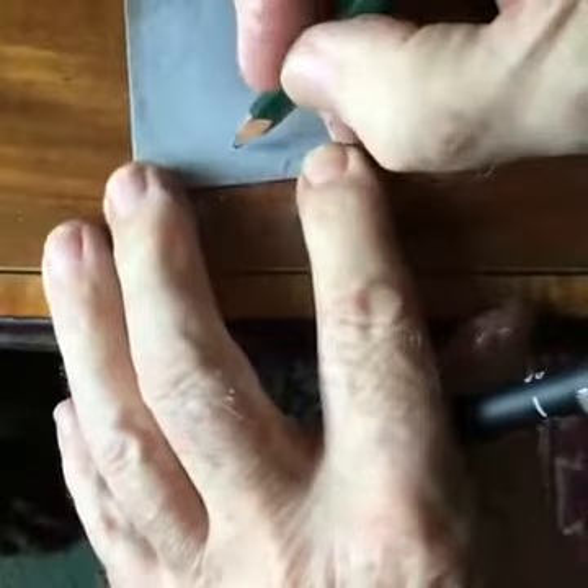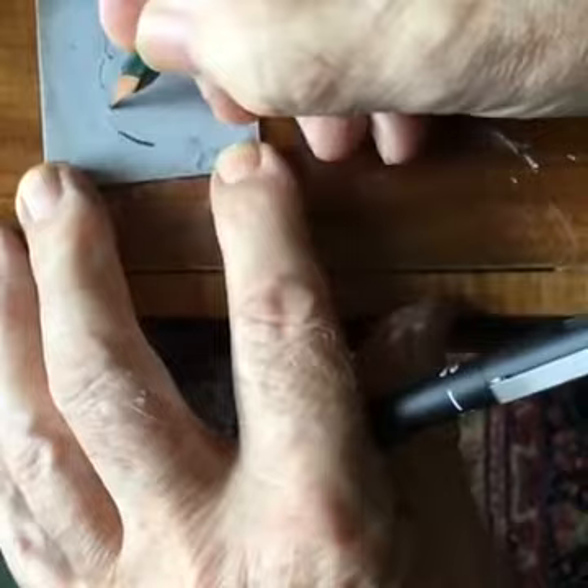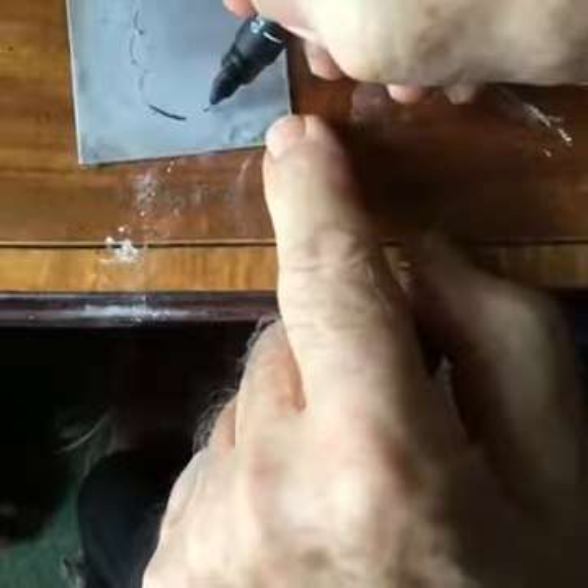Now it's ready to draw on. I can take a pencil if I wish and draw any shape I like here. I can intensify the stroke by pressing, just like drawing on paper. With an ordinary drawing pen, you can draw all the shapes you wish.